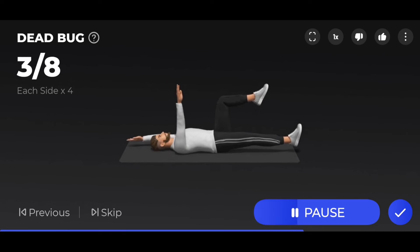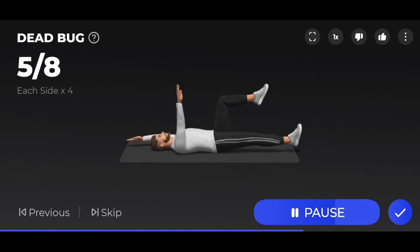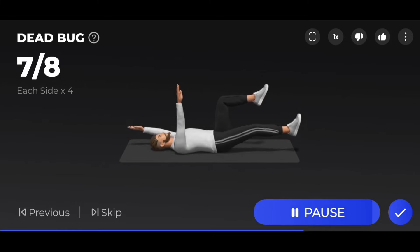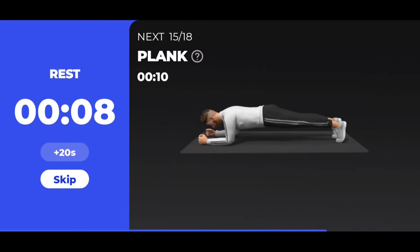Just extend your arms or legs. Take a rest. The next 10 seconds: plank.